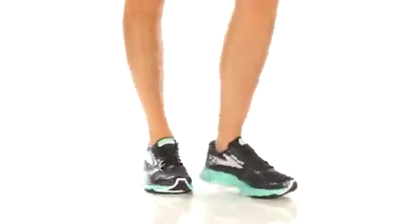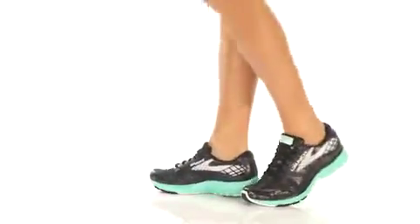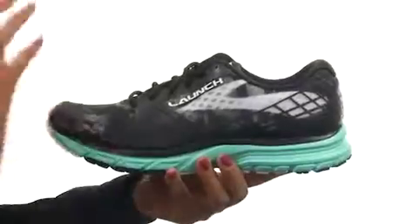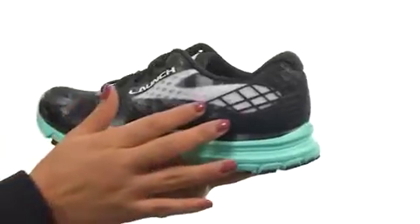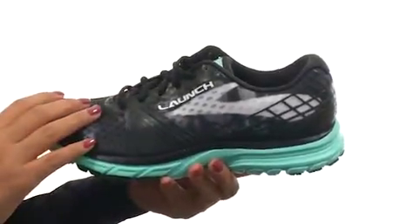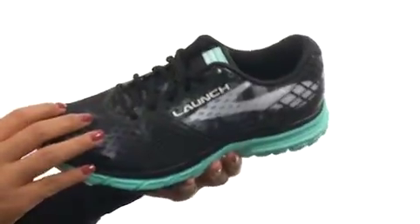Hi everyone, I'm Nellie and this is Launch 3 from Brooks. These shoes are built for the neutral runner with a seamless 3D fit print upper and thin synthetic overlays. They feature moisture managing technology to help keep your feet feeling cooler and drier.